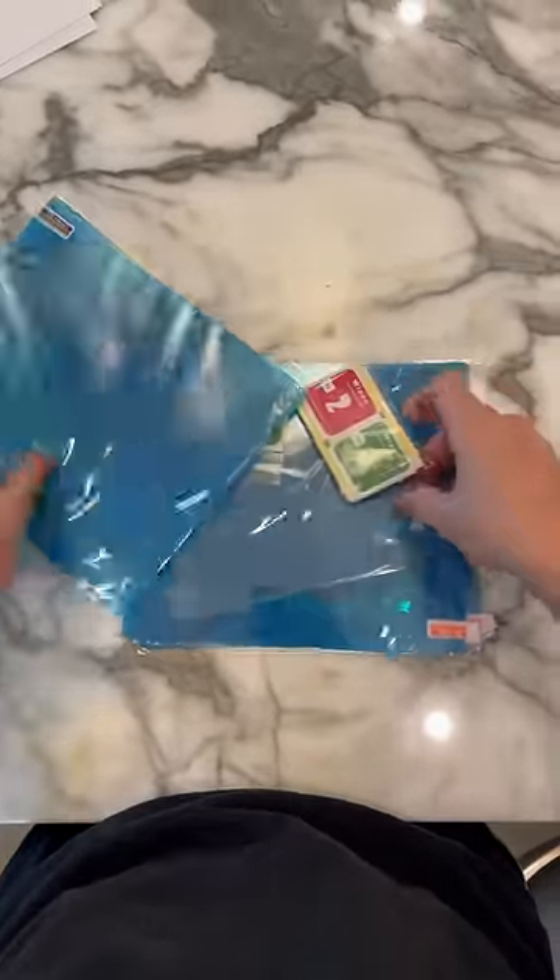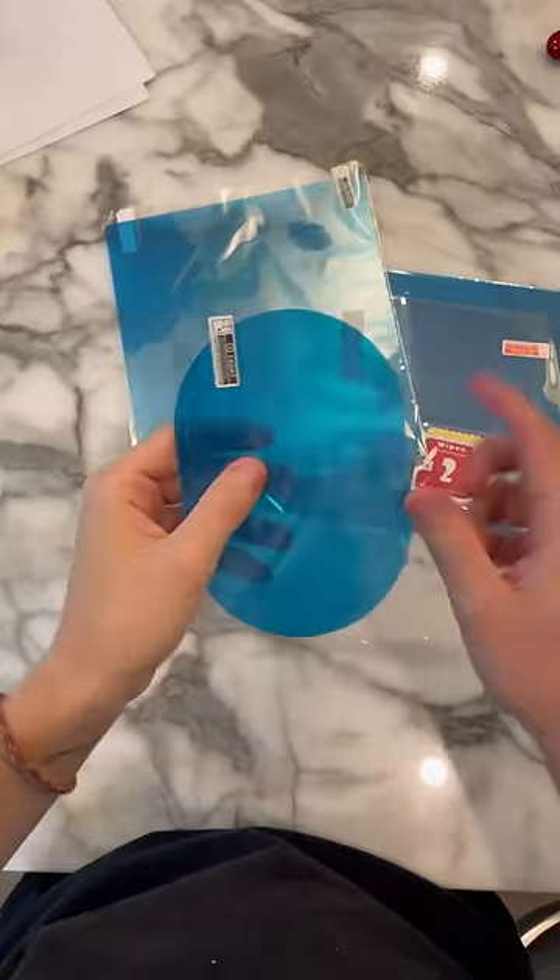It came with a ton of different options and I'm gonna find the one that fits my mirror perfectly. I think this is the one, so let's go test it out.